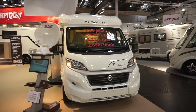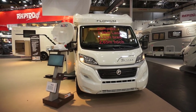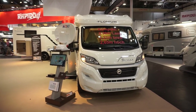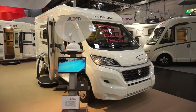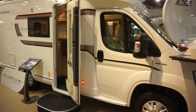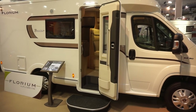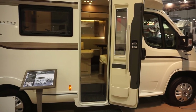For those seeking a small motorhome, I've got this one: 599 centimeters long, 223 wide, and 265 high. It is the Baxter from Florium. It is a two-person van and costs 62,200 euros. Let's have a look inside.